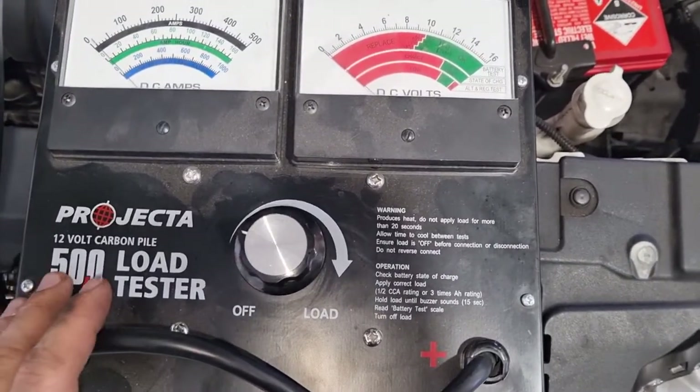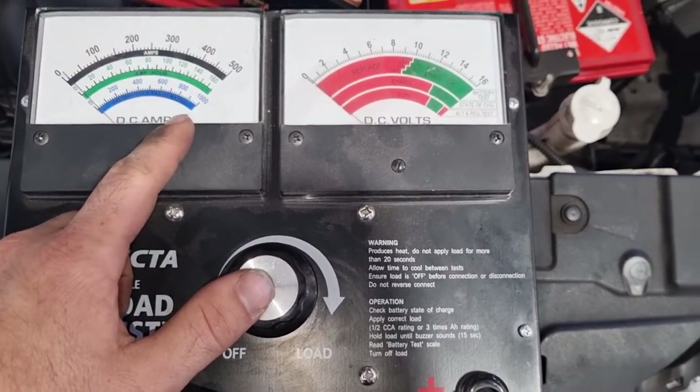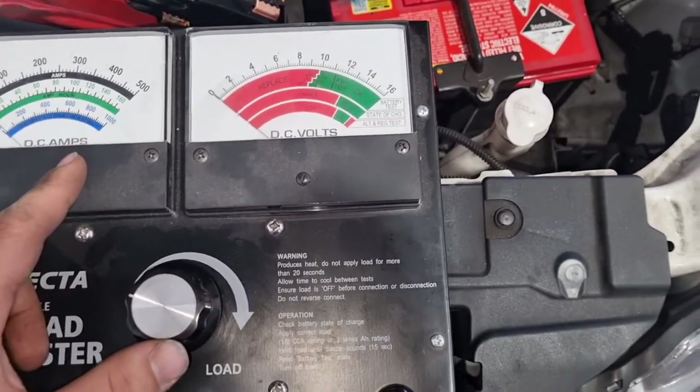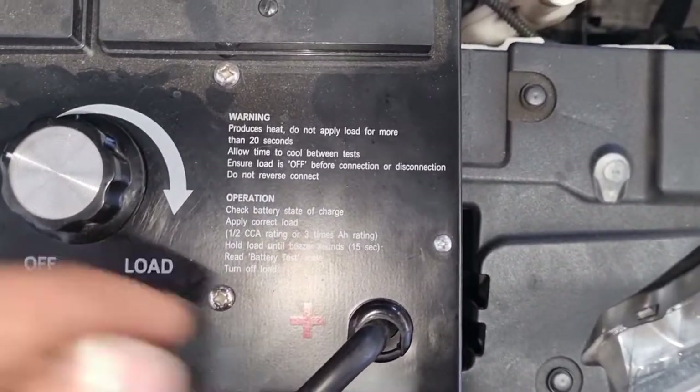This is a 500 amp unit which handles batteries up to 1000 CCA, so it will do pretty much all car batteries with no dramas at all.